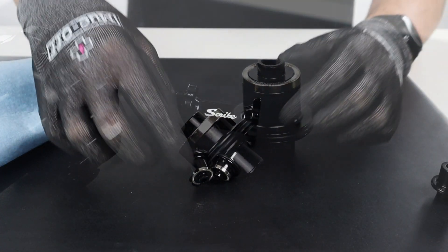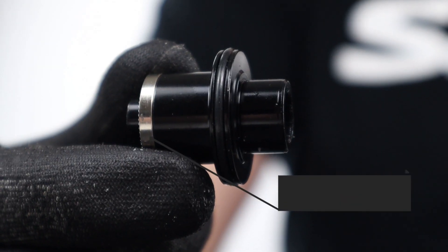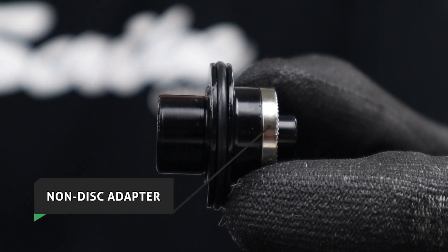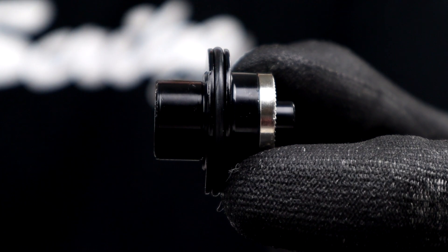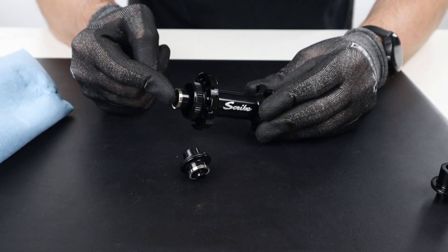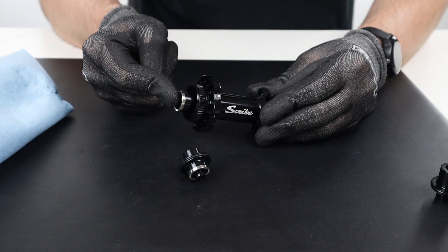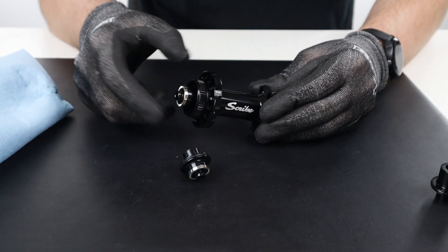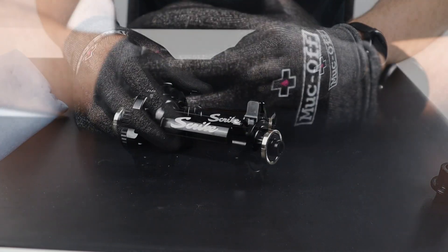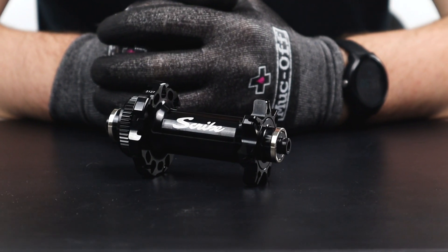With the end caps removed, you should first install the disc side adapter, which is the longer of the two quick release adapters. To install the quick release adapters, all you need to do is pop it into place until you hear a click. Now do the same for the non-disc side. And as simple as that, your hub is now converted to quick release.